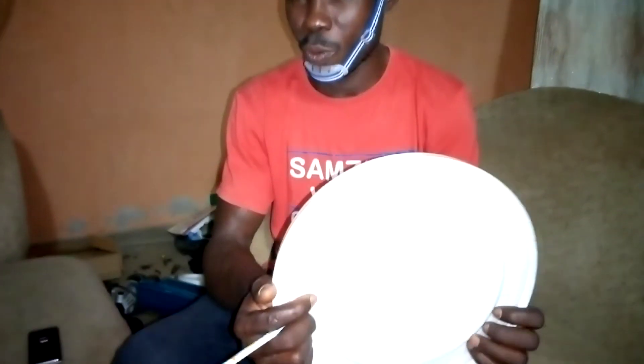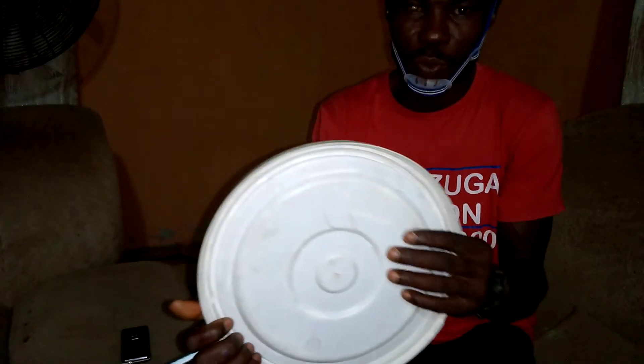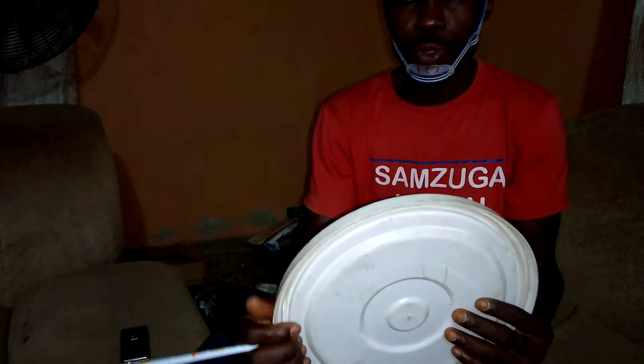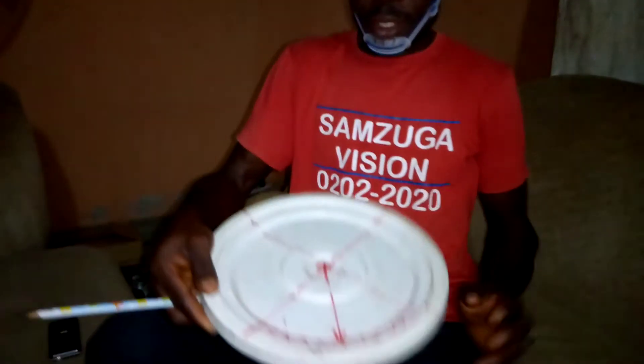You may be surprised looking at me with this white plastic rubber, which is a sort I got from burnt rubber covering. I know this one is very cheap and can also be accessible at very low cost. I want to demonstrate to you how to know the flywheel that is suitable for each KVA generator.